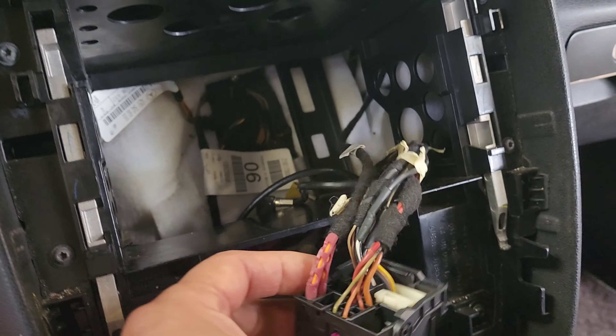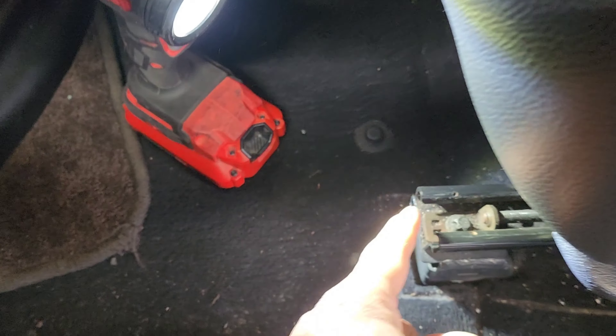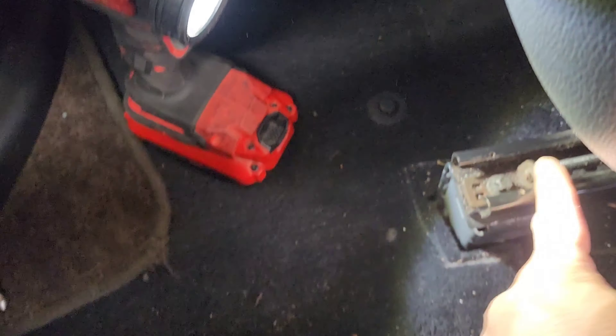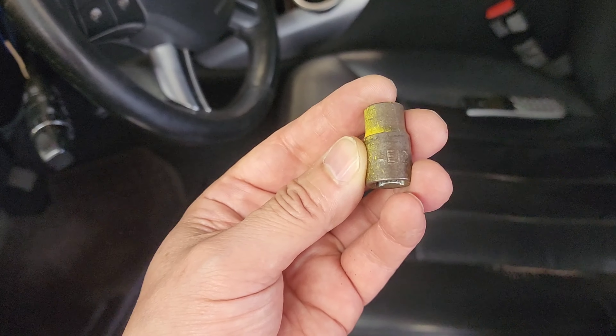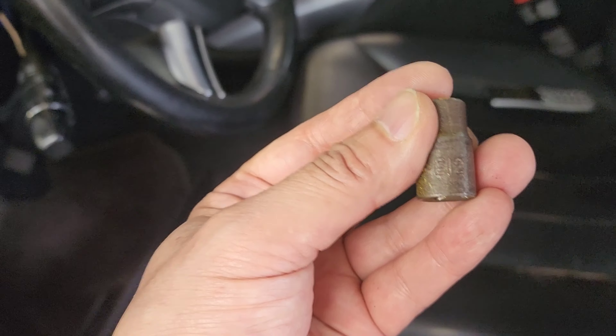First thing you're going to do is remove the heater control. It simply comes out with a pry bar, a flat screwdriver, or a panel popper like this. Remove the two screws holding onto the silver locking tabs. Once you remove them, push it down all the way as far as it can go on both sides and the radio comes out.